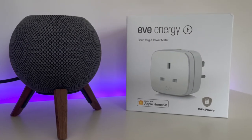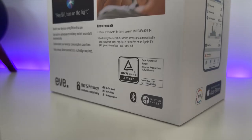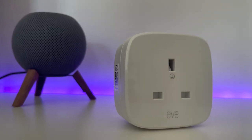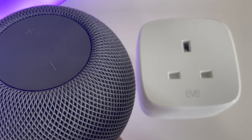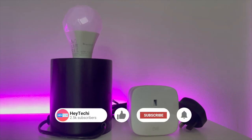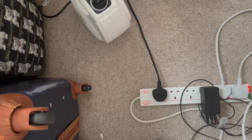Our second top use for the Eve Energy is for lighting in your home. This tip largely applies to the Eve Energy third generation because it has Thread connectivity. In a nutshell, this means that if you have a HomePod mini you're going to be guaranteed reliability and lightning-fast response times. There's something uniquely frustrating about smart homes when the lights don't work as quickly as they should, so the Eve Energy is a particularly good choice for this.